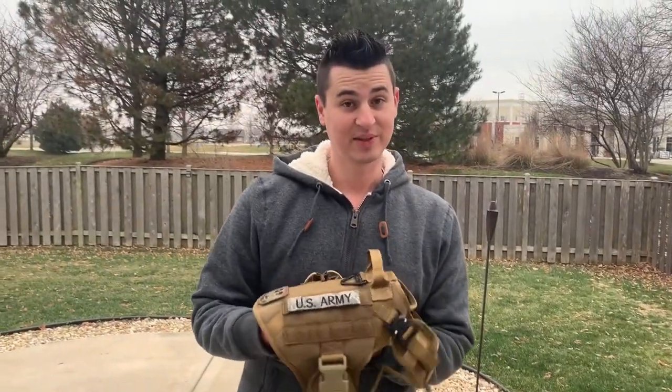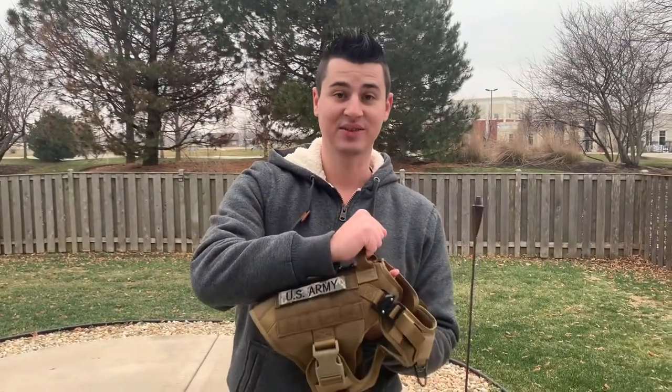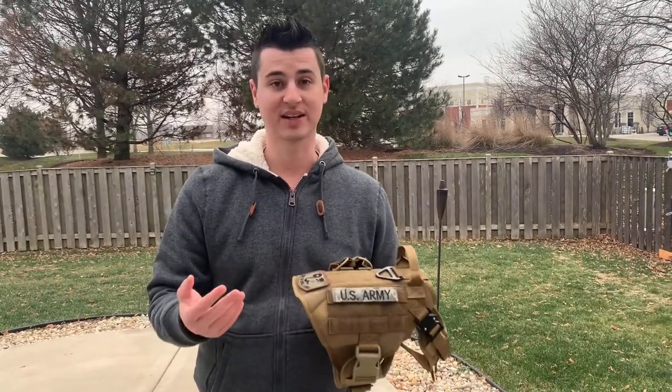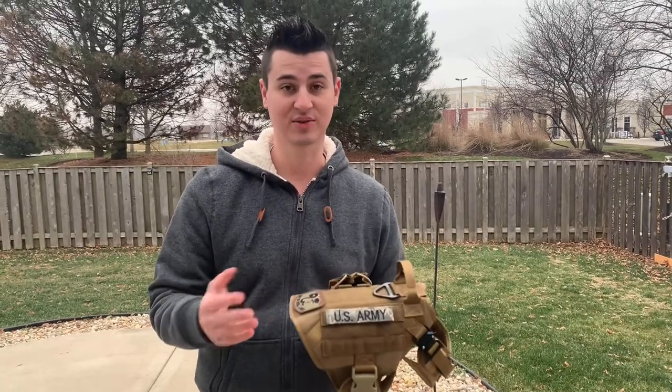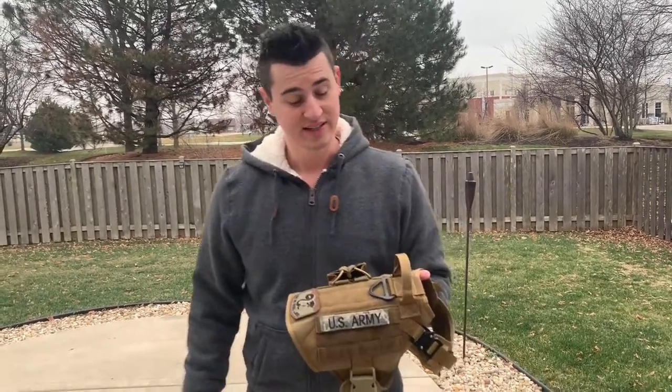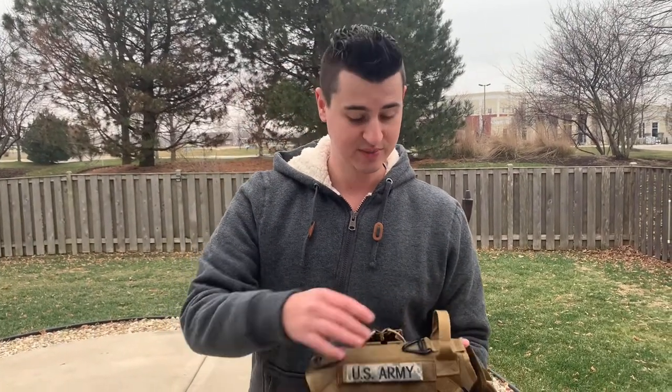Another thing I really like about this harness is the handle right here, so you can grab your dog in situations where you need to. Sometimes I have to grab Jack when he's going crazy, so this handle is pretty nice. There are also velcro strips on the sides and the back so you can customize it with patches.